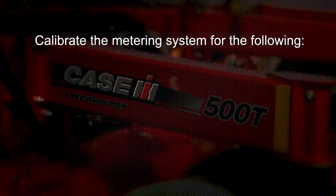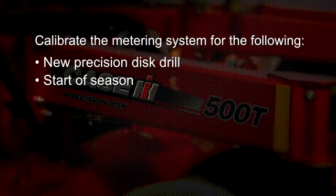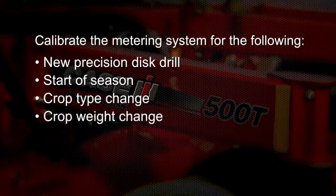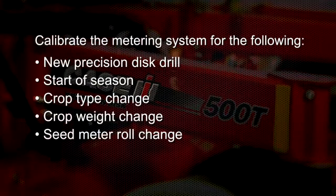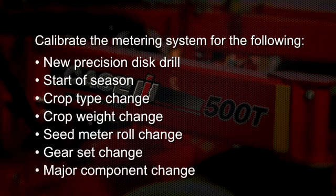There are seven reasons why we would calibrate the metering system on the Precision Disc 500T disc drill: when the drill is brand new, start of a season, anytime we change the crop type, anytime the weight of that crop changes, when we change the metering roles, changing the gear set from one-to-one or the three-to-one ratio or vice versa, and anytime we change a major hydraulic or metering component within the entire metering system.